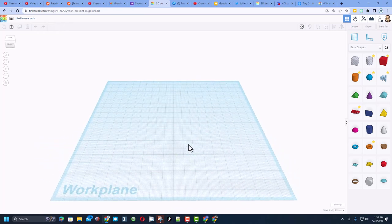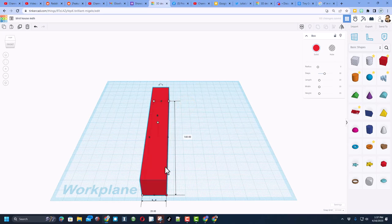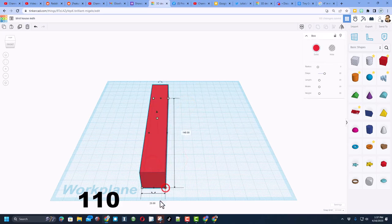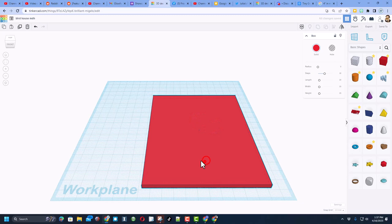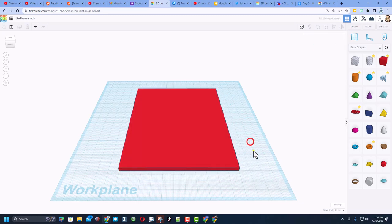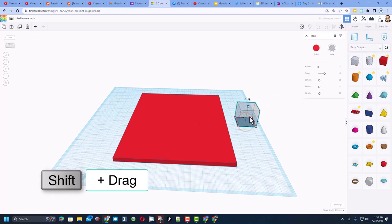We're going to build with the cube. When you bring it out, click on it and type these measurements: first it's going to be 140, and then in this direction it's going to be 110. It is also going to be made of cardboard, so make sure you set it to size 4. This is going to be held together with notches and glue.